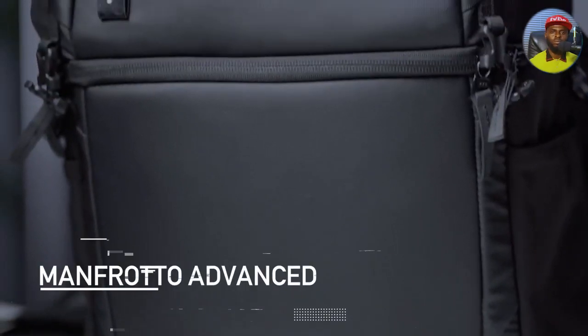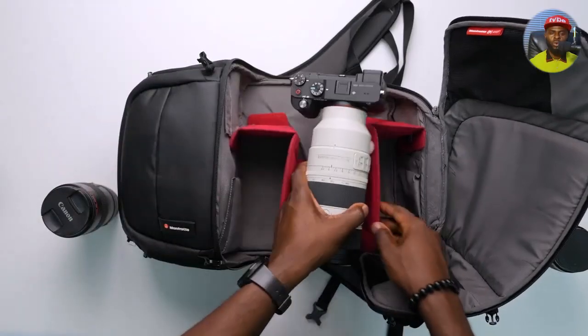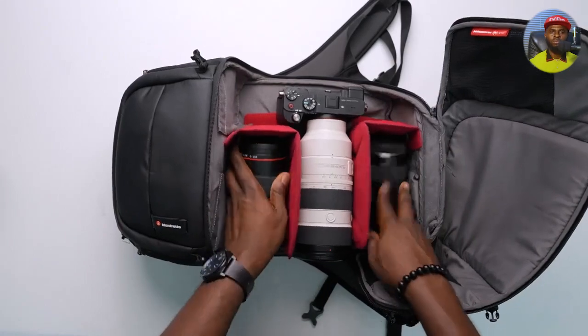Hey guys, it's Fisayo here, and this is my tech bag that contains my everyday carry — basically the stuff I move around with. It's the same bag from last year with many different tech products inside, some new ones I'm eager to talk about. This is what I'll take if I'm going out for a while — very useful for work or if I want to film somewhere. Let's get to it. First, let's start with the bag itself: it's a Manfrotto backpack called the Manfrotto Pro Advanced Too Fast backpack.